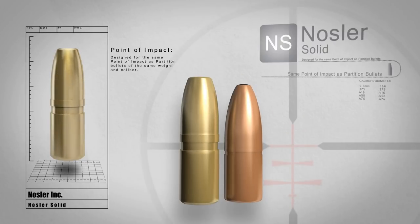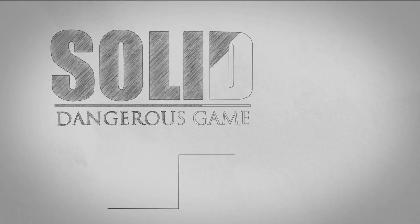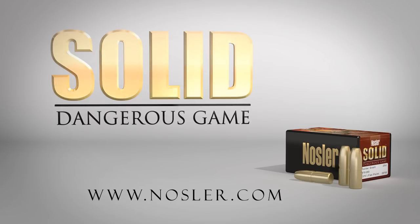Designed for the same point of impact as partition bullets of the same weight and caliber, Nosler bullets provide the perfect one-two punch on dangerous game. When extreme penetration is required and failure is not an option, trust Nosler Solids.